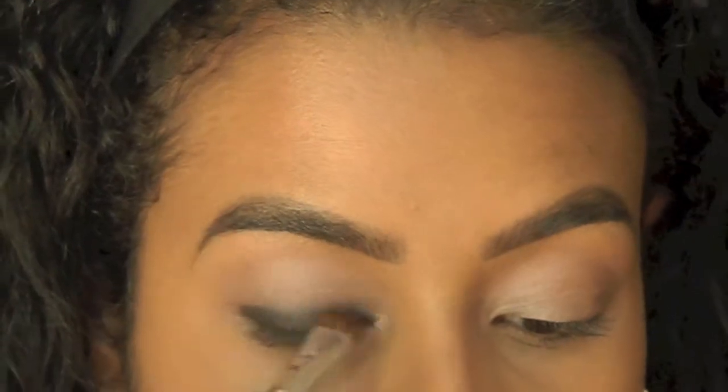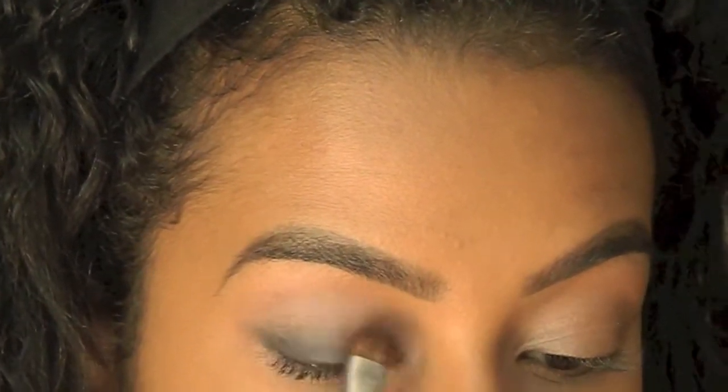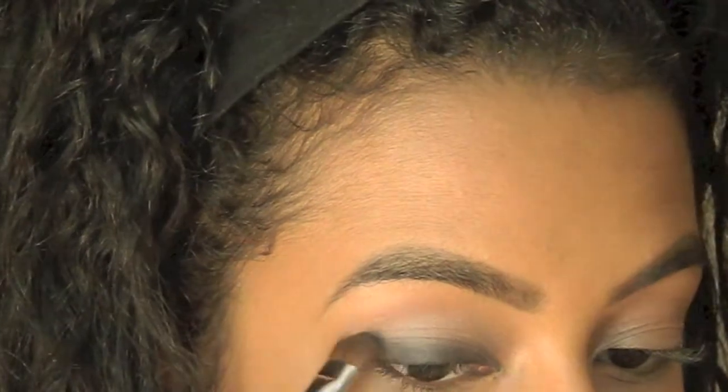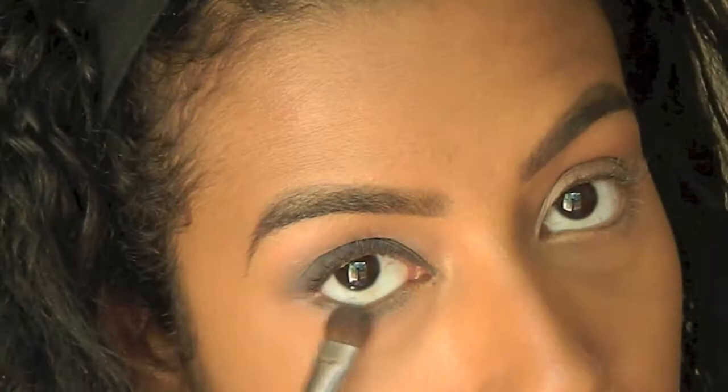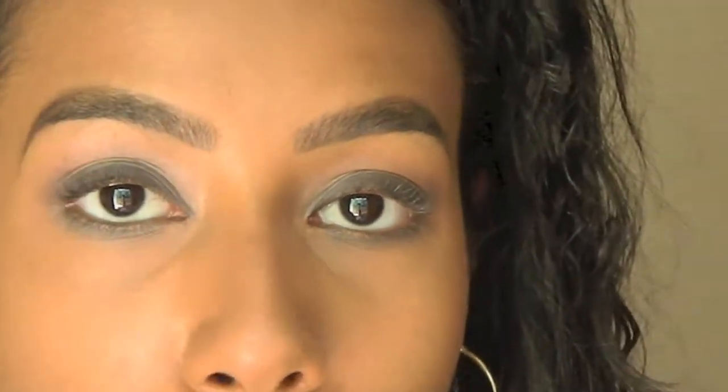I'm really going to smudge it out. Now I'm taking just a little bit more of that Fluid Line and I'm going to extend the outer edge just a little bit. Now that we have that gel liner smudged out and all nice and smoky, I'm going to be taking MAC Definedly Black Pro Longwear Eyeliner and running that along my bottom and top waterline. Then I'm just using my finger to smudge.